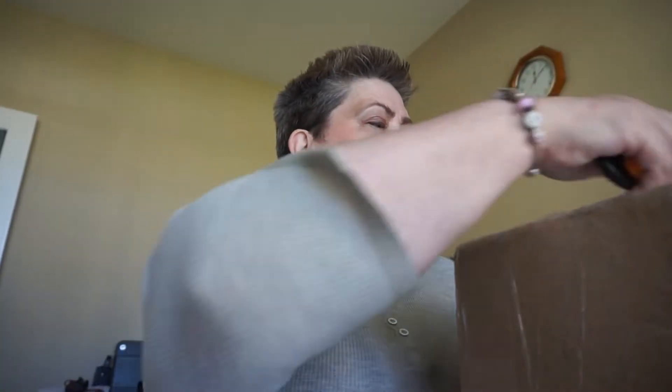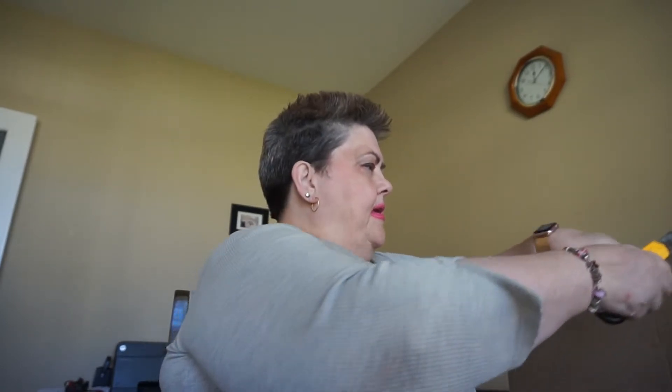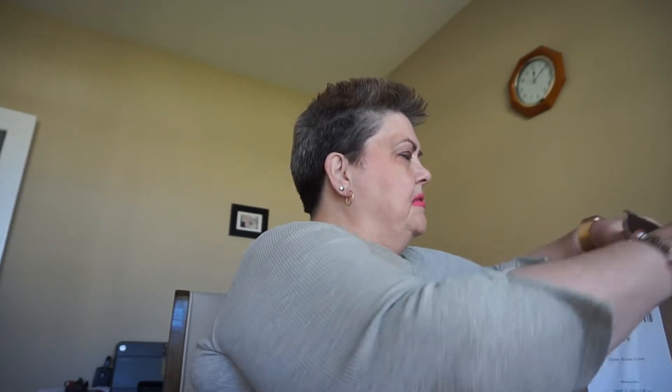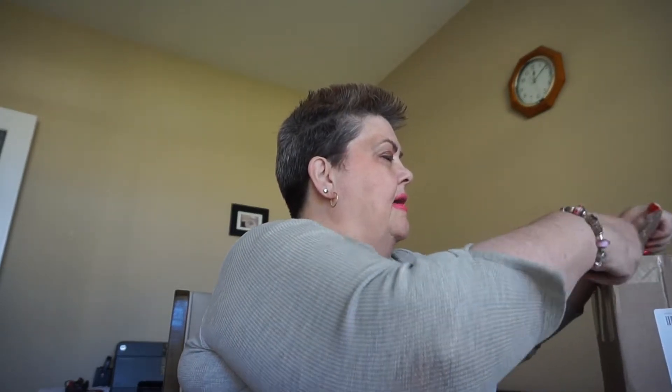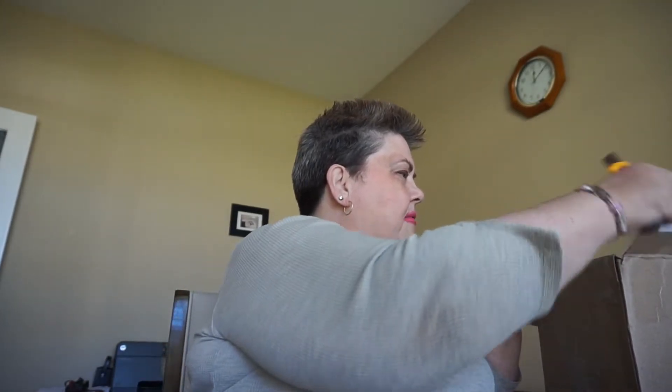Got my blade. I'll put it over here — makes it a little bit easier, the camera's not shaking. We're in.